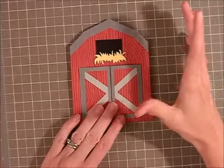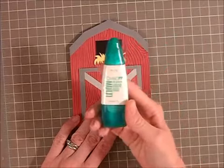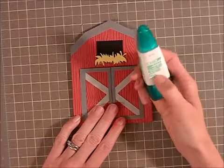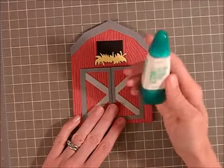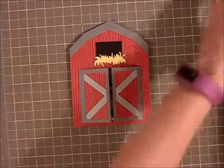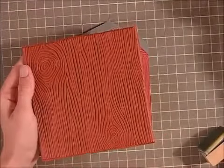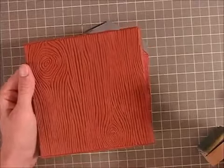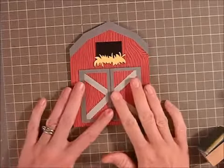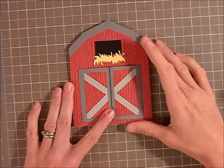I sized everything all at the same time so it would be proportional. I used my Tombow Multi Liquid Glue to adhere everything down. I've had a love-hate relationship with this glue for a really long time, but I've started using it recently and I'm beginning to really like it — it was easy to use. For the barn itself, I wanted to give it some details, so I grabbed my My Favorite Things wood grain background stamp set and some Simon Says Stamp Schoolhouse Red, and then I stamped the barn to give it a nice look, and otherwise it was just putting it all together.